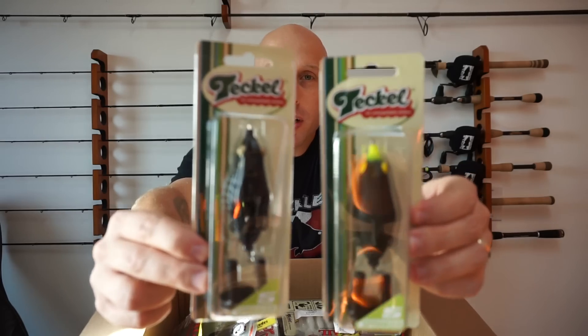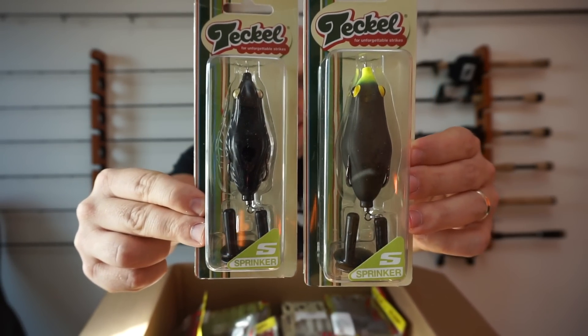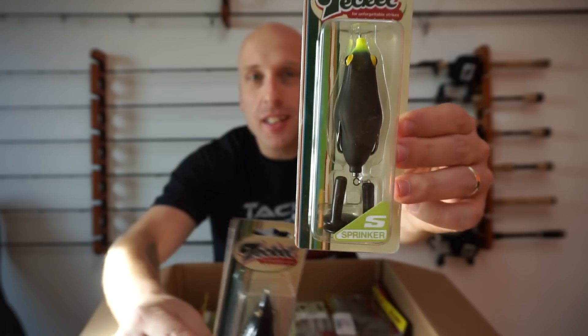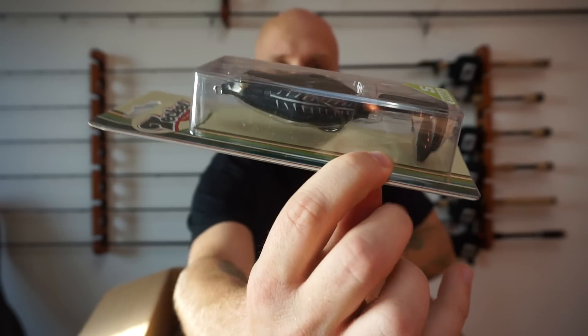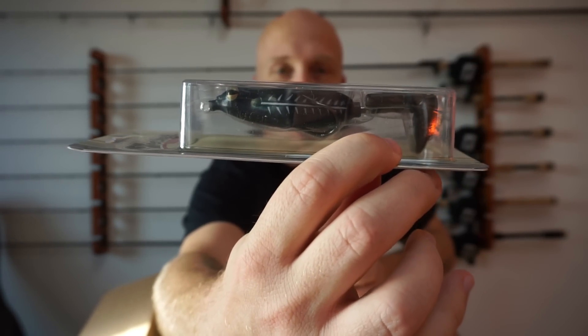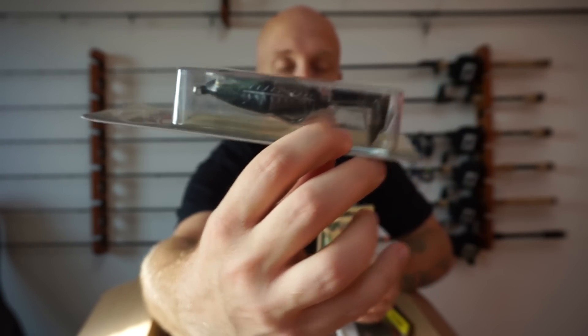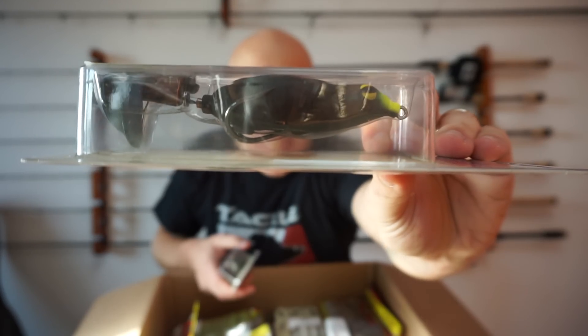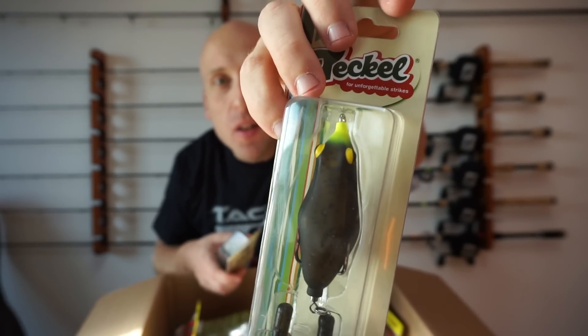Next, I got some of the Teckel Sprinker Frogs in their new colors. This one over here is the Old Black Shore, and this one is the Green Pumpkin. That one's pretty cool — it's got like a white bone stripe going down the sides and it's all black. The Green Pumpkin, I don't know if you can tell — it's kind of see-through.